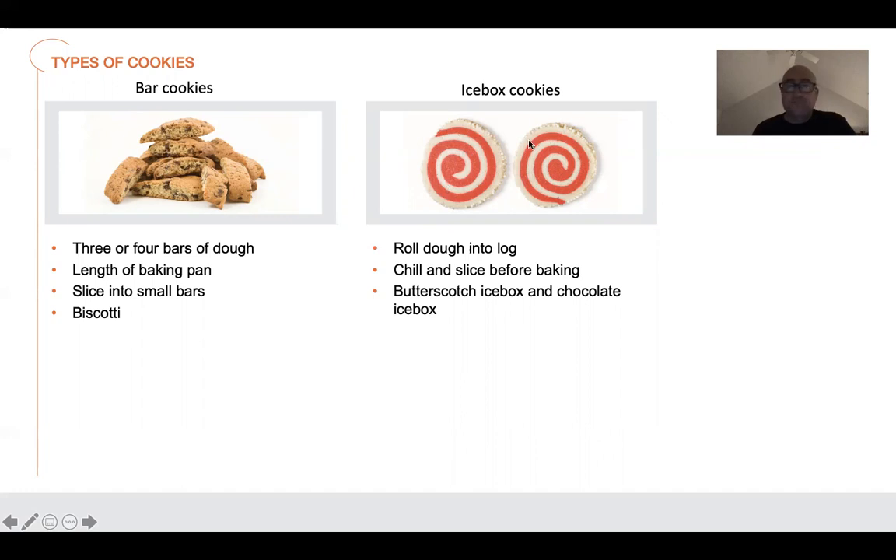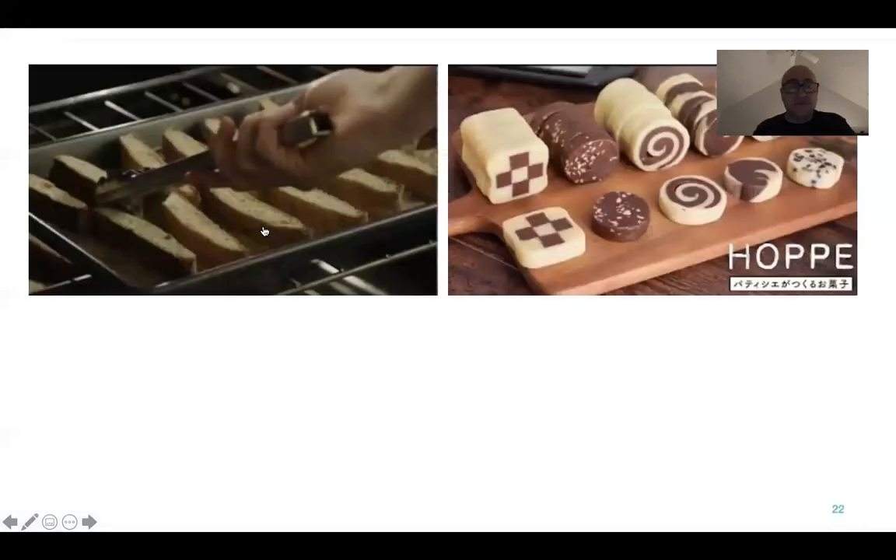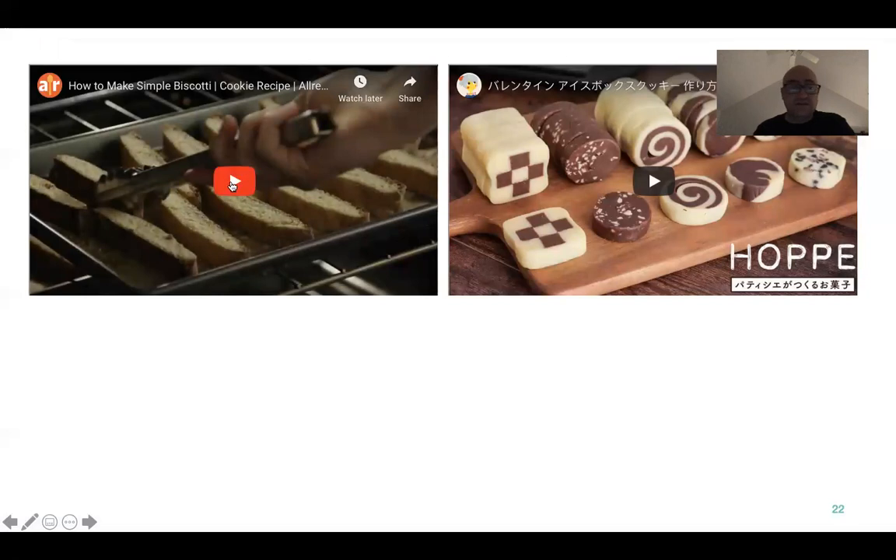Another one is called an icebox cookie. It's a rolled dough formed into a log, chilled, and sliced before baking. You have butterscotch icebox and chocolate icebox — these are two different separate doughs that you roll together. I've got a couple videos so you can see how these actually work.